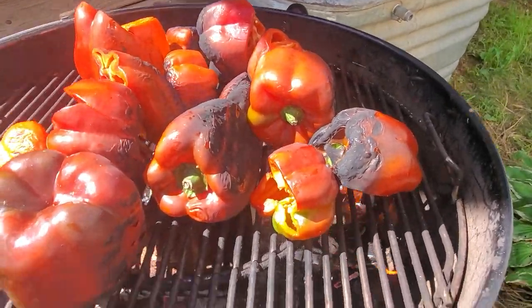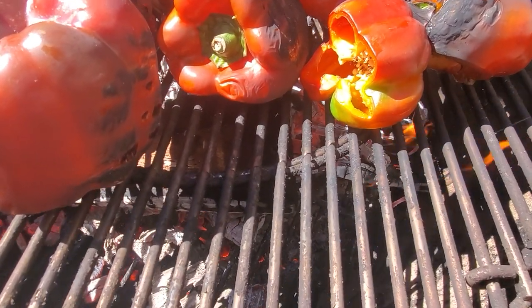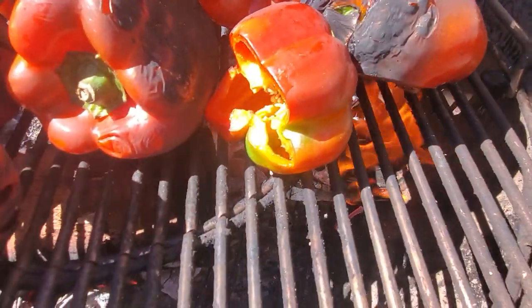I'm still using hardwood — you could use hardwood charcoal, but I'm just using hardwood. You set the peppers right over the flames.